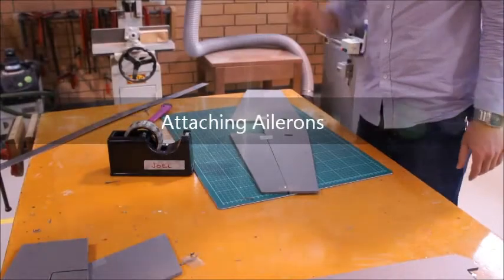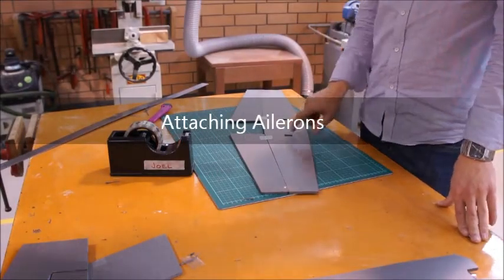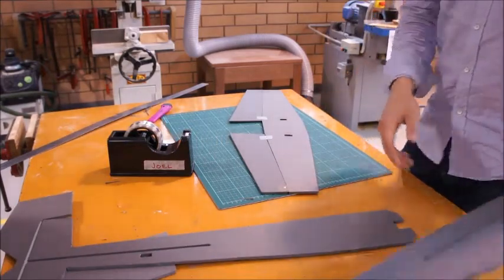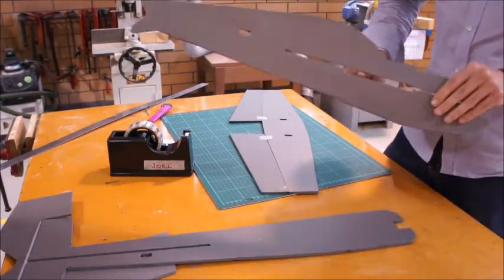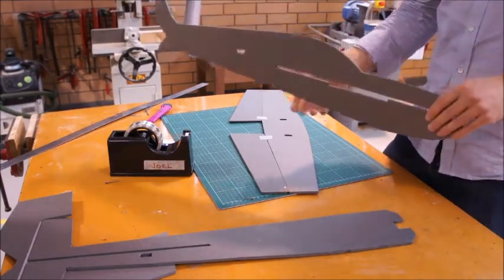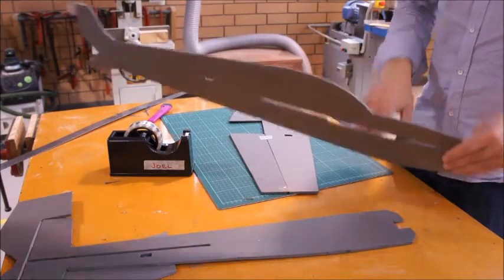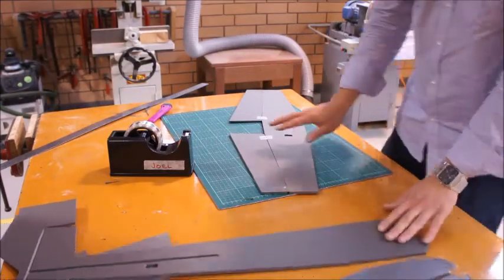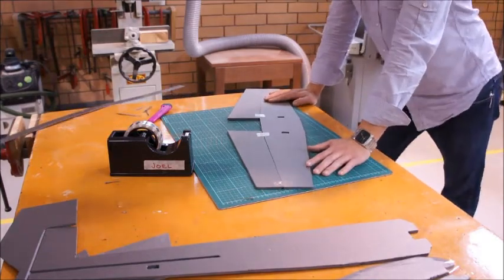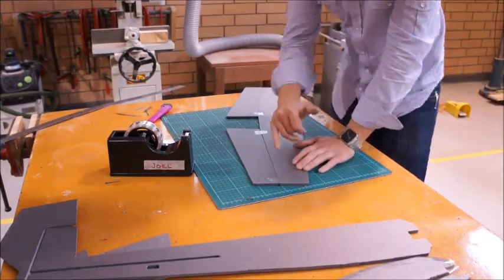We're going to start looking at attaching our ailerons. We're going to do that before we put it into the plane. There's an extra six mil step down here, so it shouldn't be too hard to bring the whole wing in fully assembled and then put the body in as well. It's easy to have the wing on a flat surface — that's where we want to start. It might be a good idea to grab a friend to help you do this bit.